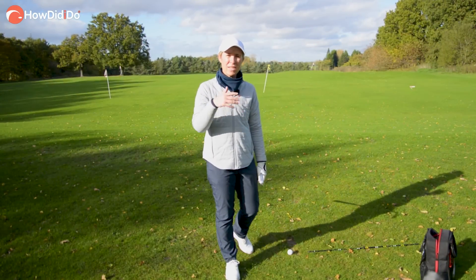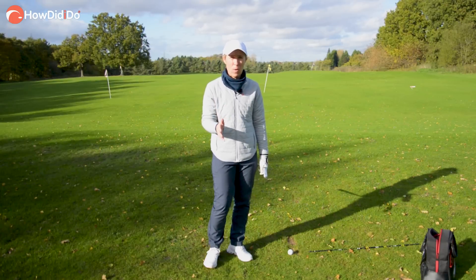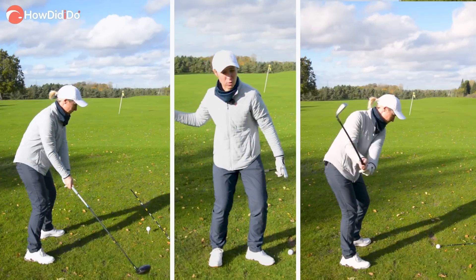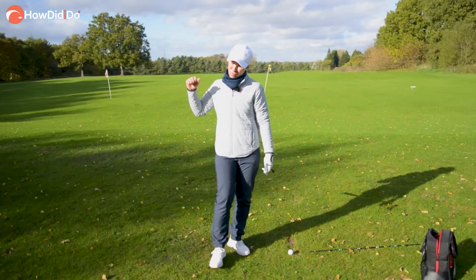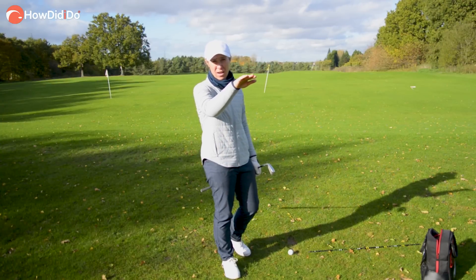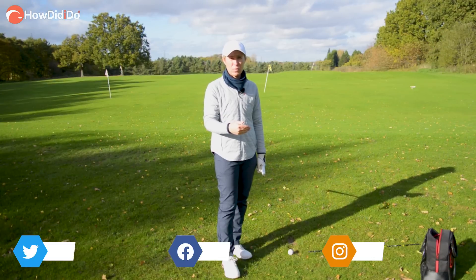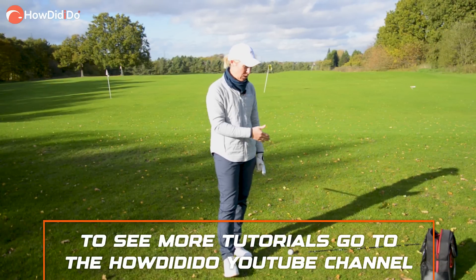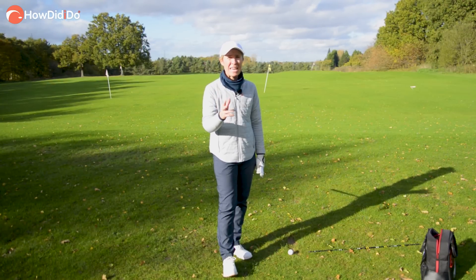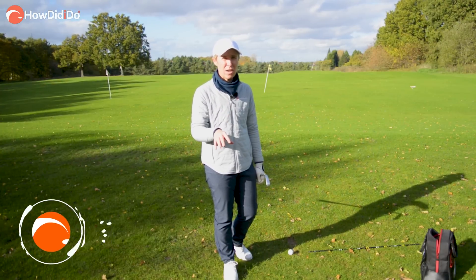So there's the difference between the driver and the iron: the setup, the feels, the impact — where your weight's distributed and how you launch it. The driver is very much a launch action, and the iron is really about beating yourself down into the back of the golf ball and getting it fizzing through the air. Two different thought processes for you to take to the driving range. It's always good to do it on grass if you can, because then you can actually see those divot patterns. Driver and irons — different swing ideas — may look the same in rhythm, but your thought process needs to change, especially around impact.